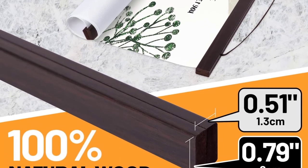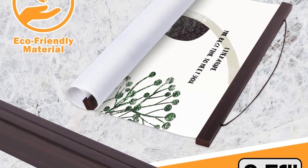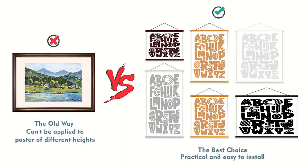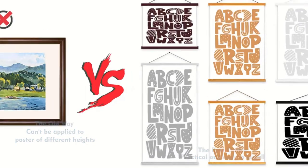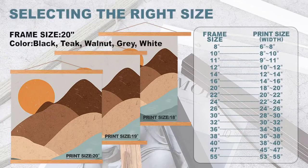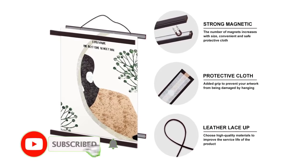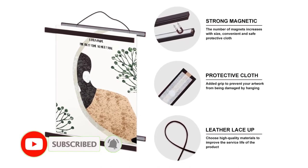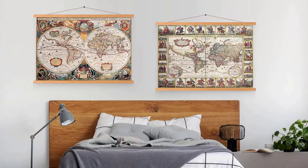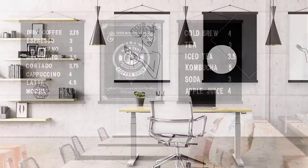These frames suit many decorative themes and are great for art prints, diplomas, mirrors, and other wall art. Keep in mind that this frame is designed for square art — rectangular pieces will not fit without matting. Users were particularly impressed with how easy it is to slide posters in and out of these frames, thanks to the handy clipping mechanism in back. While most cardboard backs are stapled in place, these frames have user-friendly locking clips, which make it easier to change up your display.